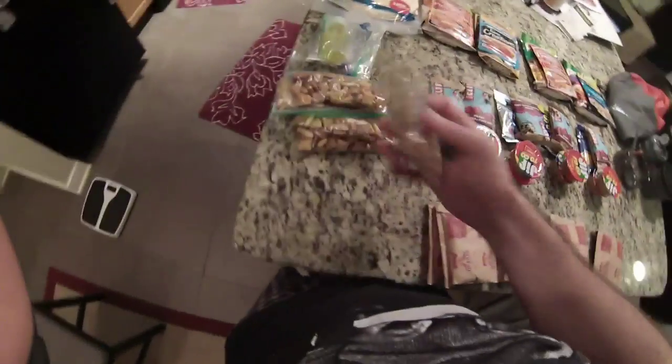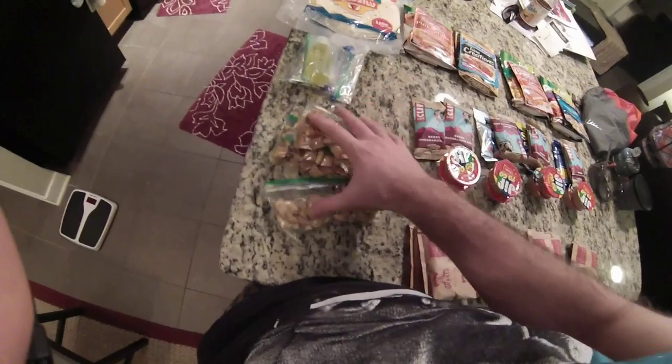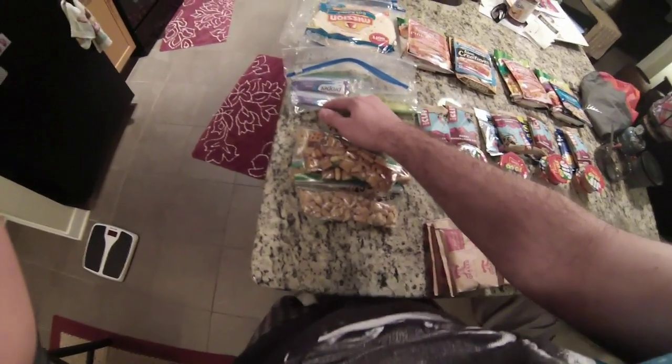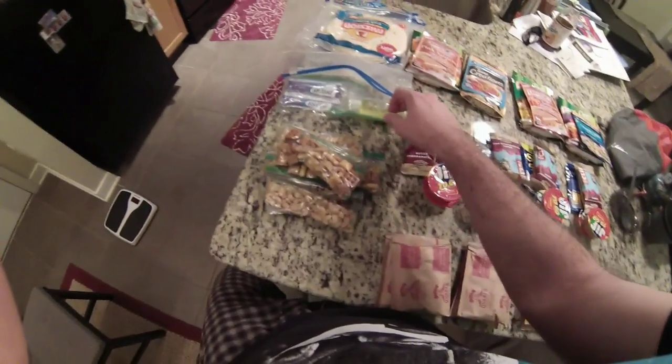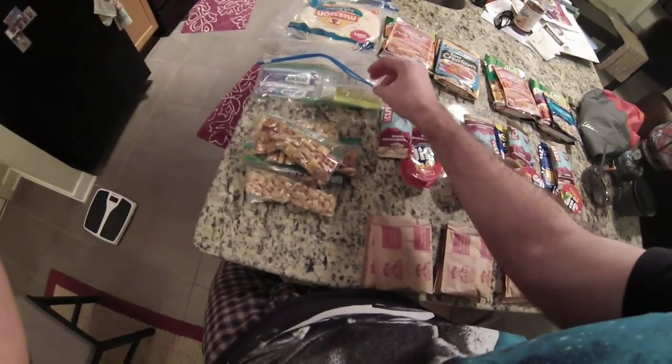For snacks, I just have nuts and Chex Mix for now. That's all I really had around the house, so I'll buy different stuff when I'm out there. And then I've got some water flavoring and olive oil. Olive oil supposedly has a real high calorie count for the weight, so I'll just be mixing that in for extra calories.